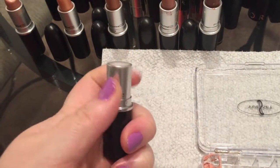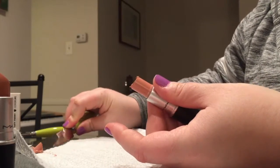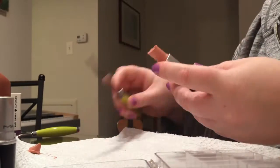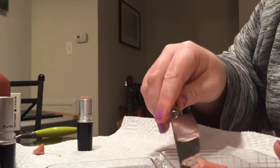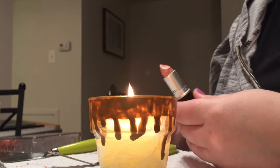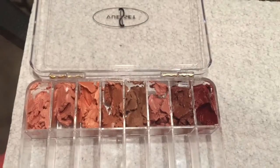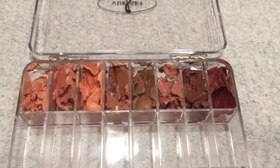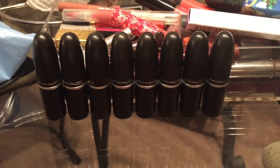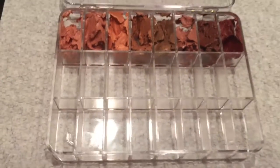I'm gonna do a couple more colors for you guys and then show you the last step. Here's my first row completed and pressed, and my little franken minis are over here. I'm going to pop them in the refrigerator so they harden back up and I can use them again, and then I'll go ahead and fill the rest of the palette.